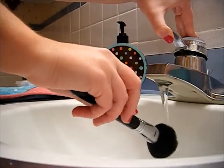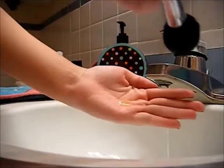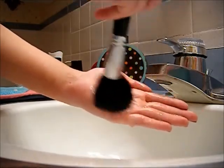The first thing you want to do is just wet the tip of the brush. You don't want to get the water too close to the silver part because it can really damage your brush. Then I like to pour a dime-size amount of the baby shampoo into my palm and just work the brush around in a circular motion. You don't want to press down too hard during this.